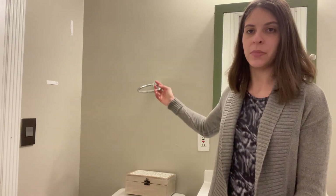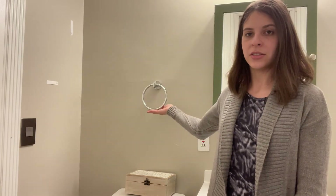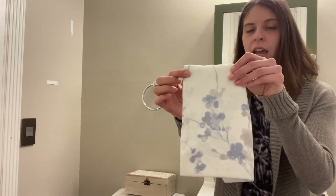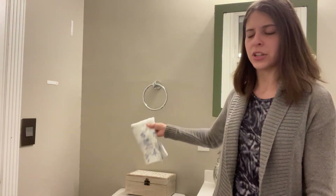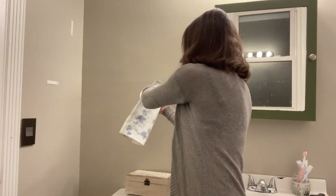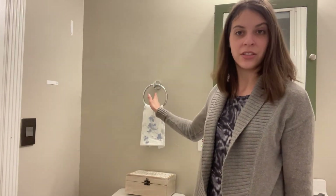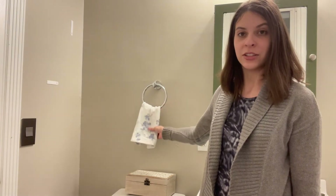This ring can bend all the way around, which is really nice. The ring is a nice size — I'm going to show you this towel up close. You can see the size of the towel, and when I put it on the ring it fits perfectly and looks really lovely. The great thing is it's going to match any decor in your bathroom. This color is just wonderful — really nice and shiny stainless steel.